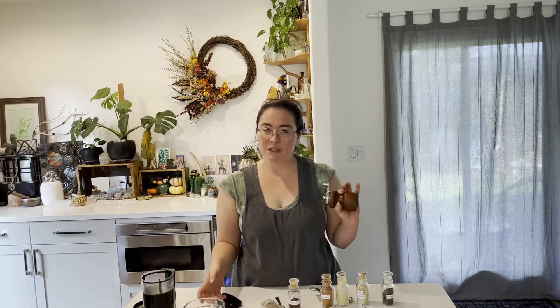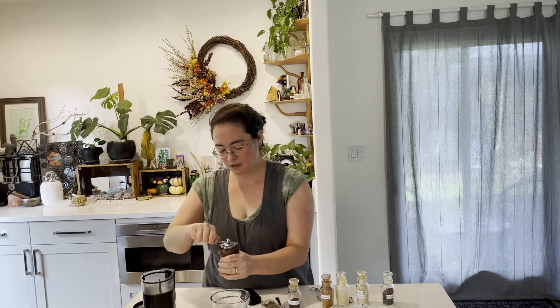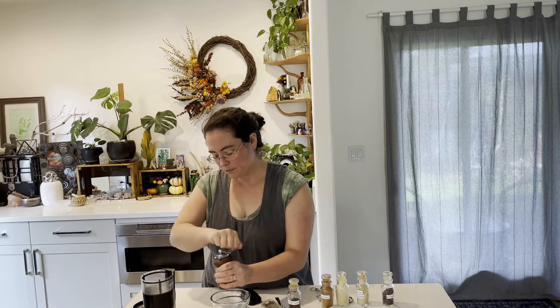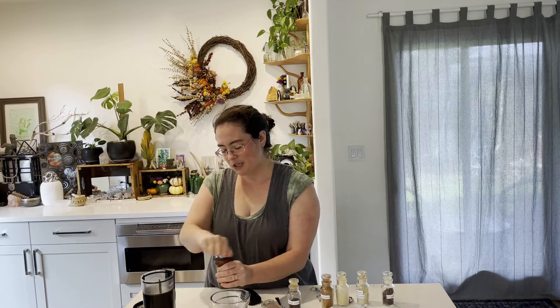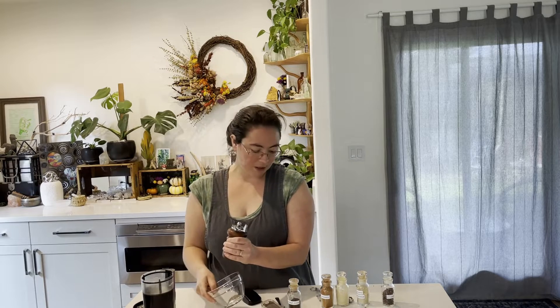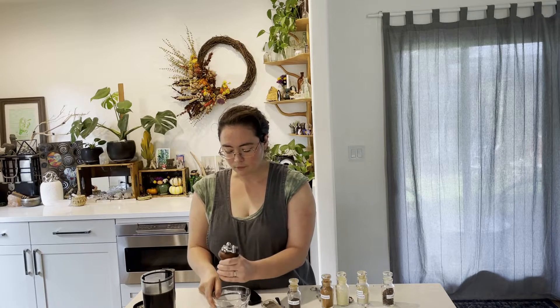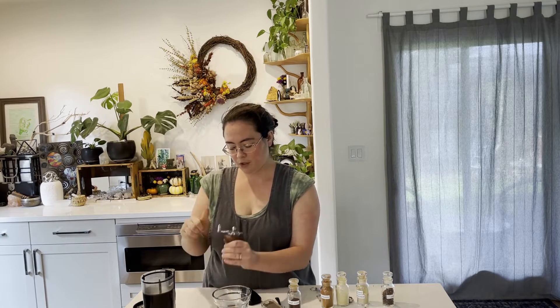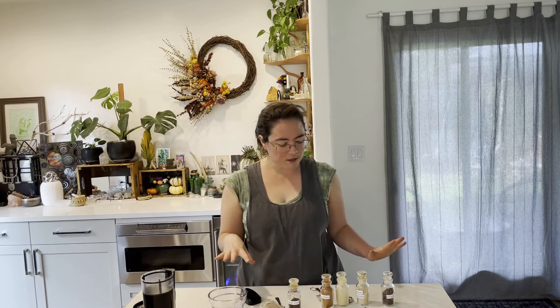One of the first ingredients is black pepper. Black pepper is not something that always shows up in pumpkin pies, but I think it adds a really nice brightness. Usually, most popular recipes are really just cinnamon, ginger, and maybe clove or nutmeg. I like to do quite a few more. This is about a quarter teaspoon of black pepper, and for all of these you want to get them as freshly ground as possible.